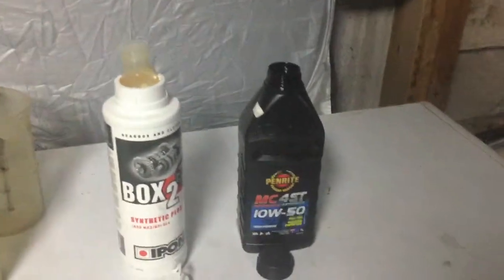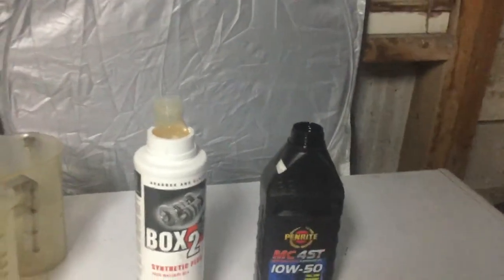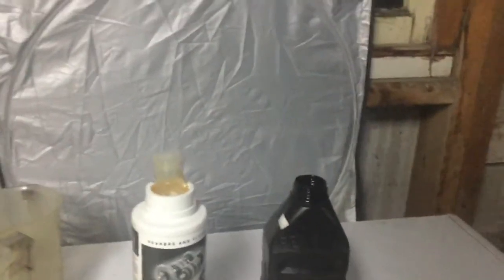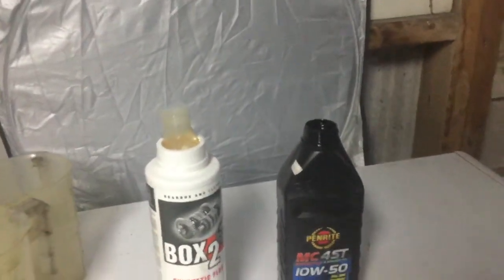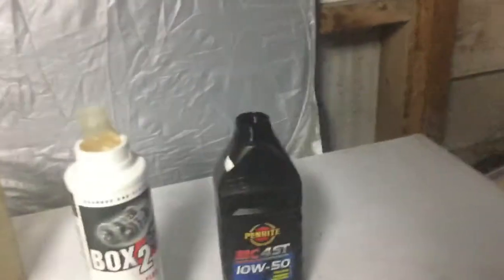We've had no issues with it. The reason we run four-stroke in our two-strokes is the price difference. We normally buy Morris oil and we get that for forty dollars for four-stroke in New Zealand prices, and then we've got Pennrite here for thirteen dollars a litre.